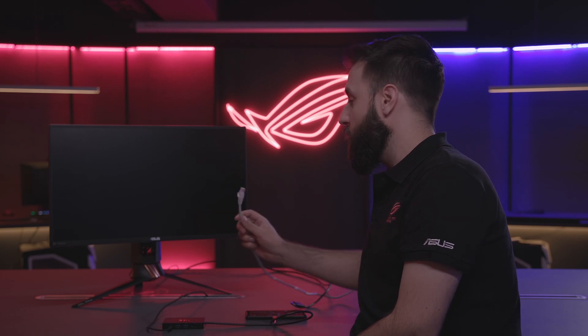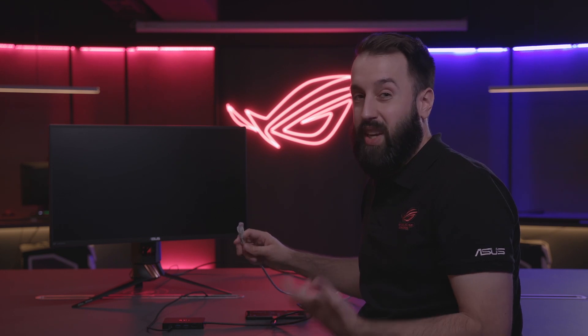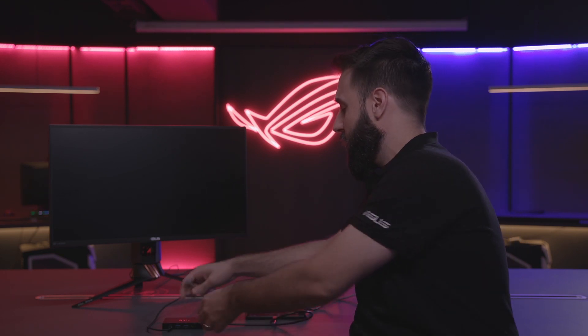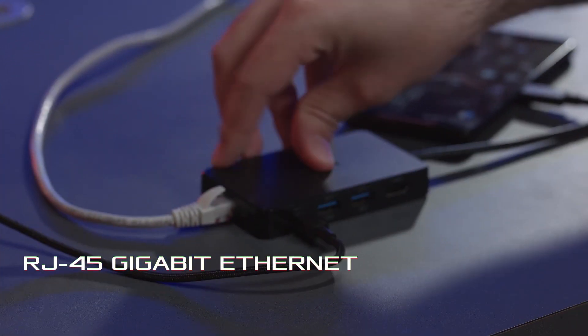Now, we also want to have a stable connection when we're gaming. Especially if you're a professional player, you really can't rely on a mobile connection or Wi-Fi — you really want to have an Ethernet connection. So we can go ahead and plug that in like so.